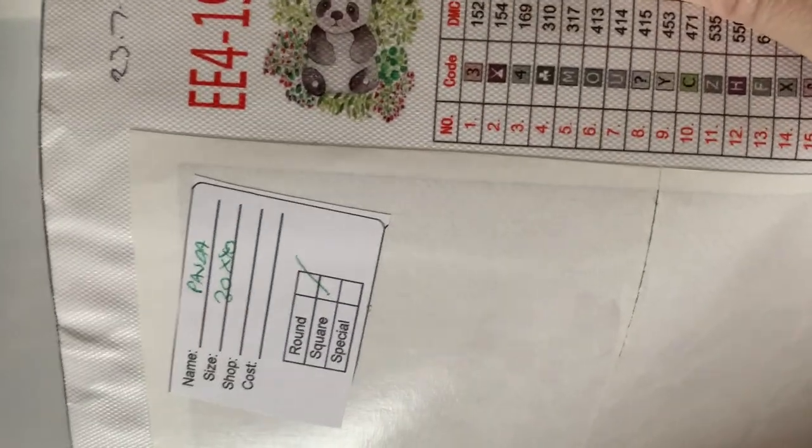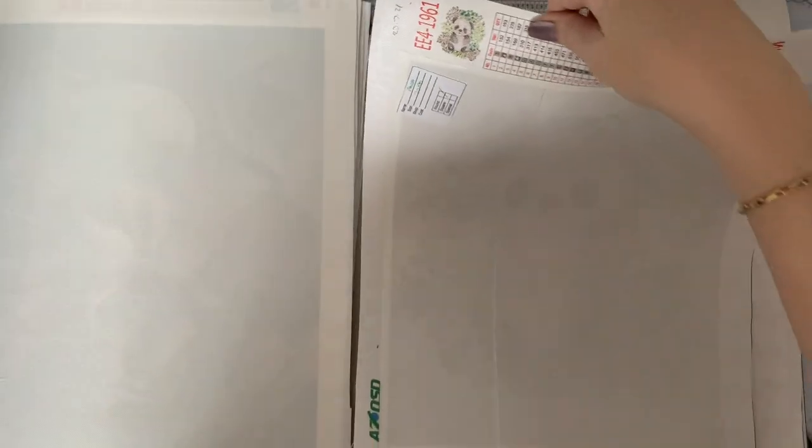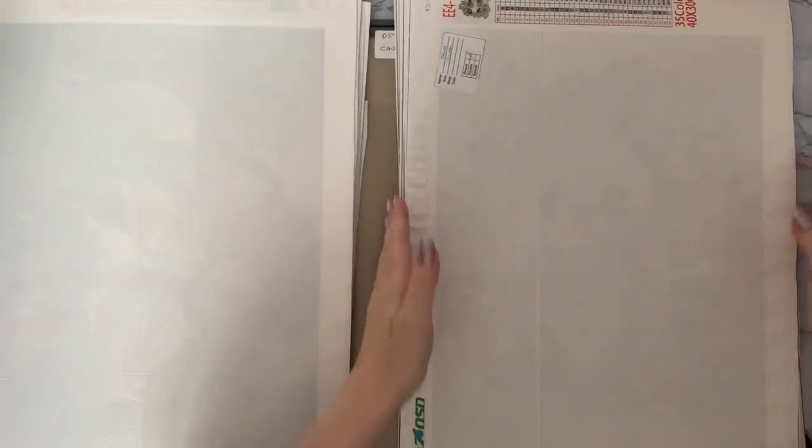This one is 'Little Panda' — back to AZQSD again. That's a little panda, again 35 colors. I just seem to have a whole collection of these — I could wallpaper the whole house with them, I think.